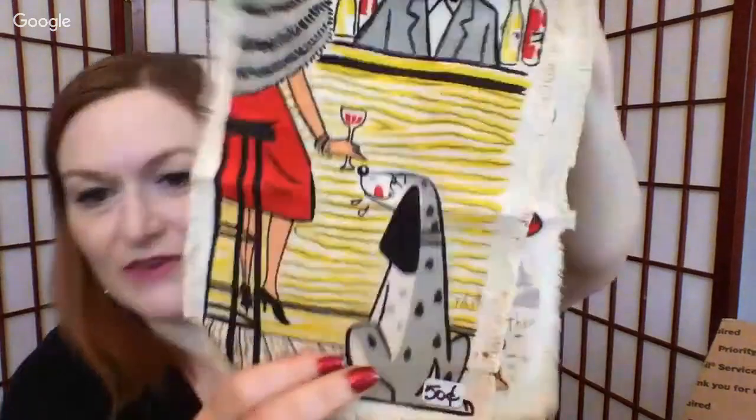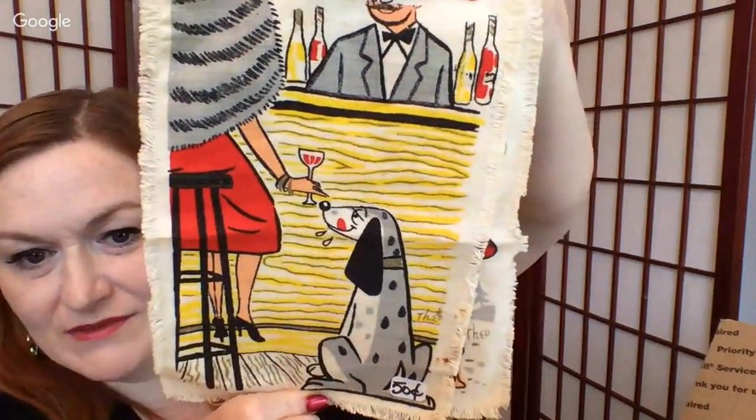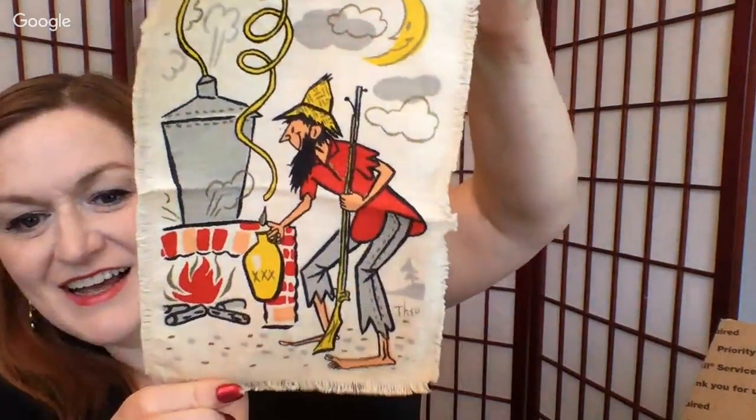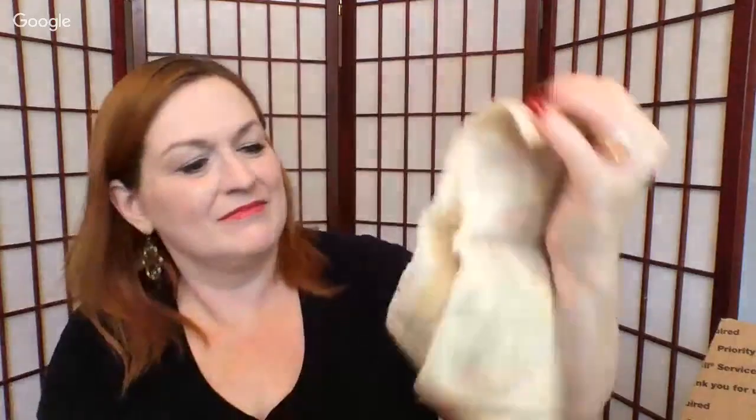Then we've got these two little — I guess they're kind of like tea towels. This one is a little dog — he's ready for that drink. And then this one's like a moonshiner. I like them. What would you call those? I guess you could hang them in your bar. They're cute.